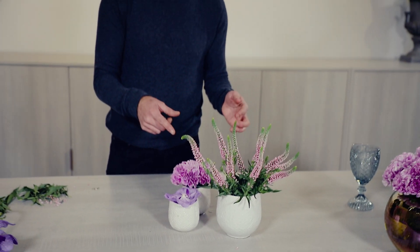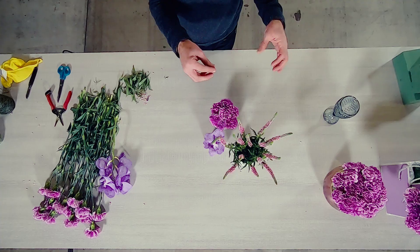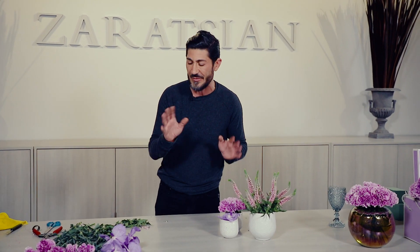Now that I've completed the last of the three arrangements in this video, I'm going to clean up my table and put it all together. I want you to see how amazingly they work together — you can separate them or use all of these arrangements in your home for different purposes. Let me clean this up and then put it all together — you'll see how gorgeous it looks.